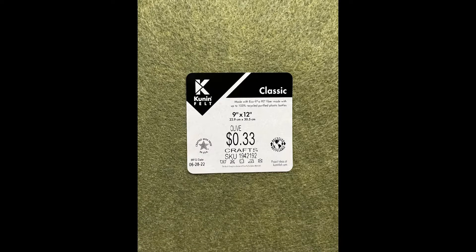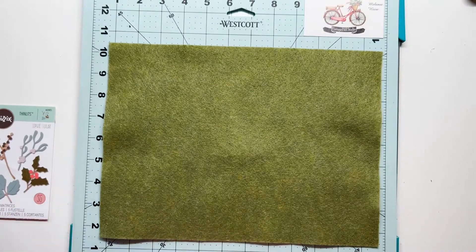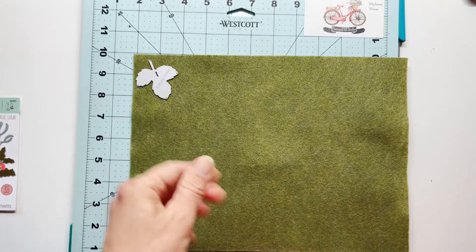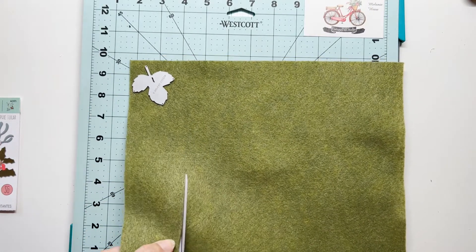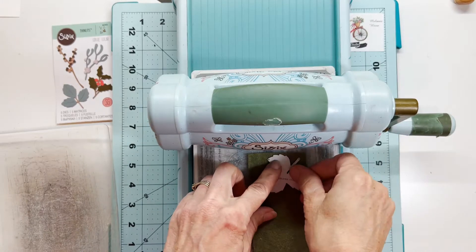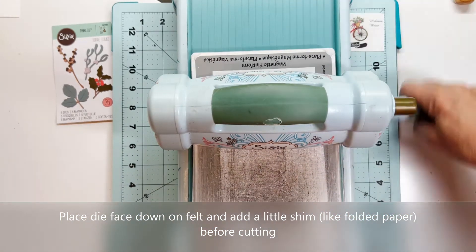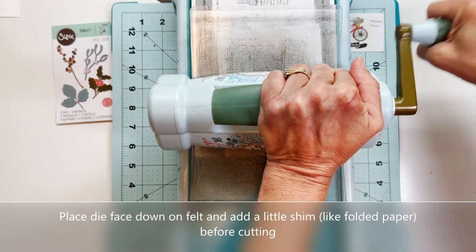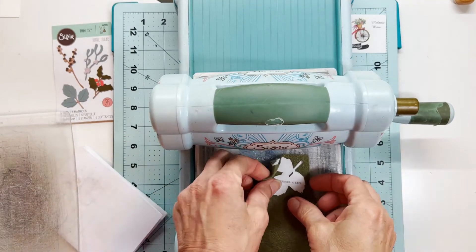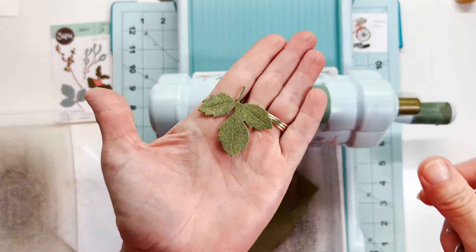Here's some felt from Hobby Lobby. These are 9 by 12 inch rectangles and they're actually cheaper than paper, and they come in so many different colors. Now this is a little bit of a finer layer of felt, so when I go to die cut these using my regular Sizzix die cutting machine, I want to add a little shim. I just folded some scrap paper over onto itself several times — it's like a four-ply thickness — and I'm going to add that on top of the die, with the die facing down over the felt, and run that through my die cutting machine just a couple of times.